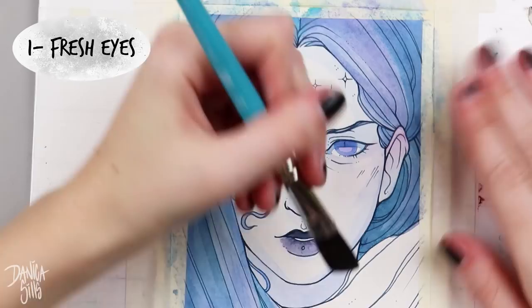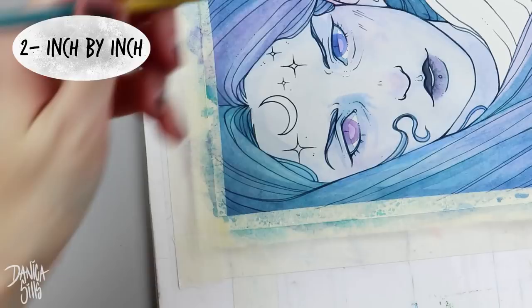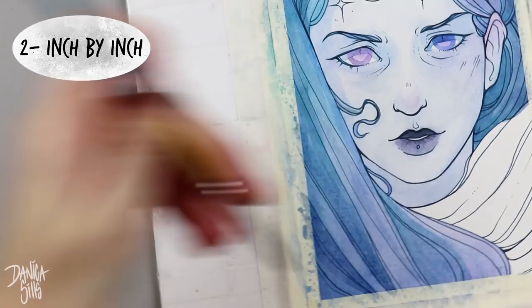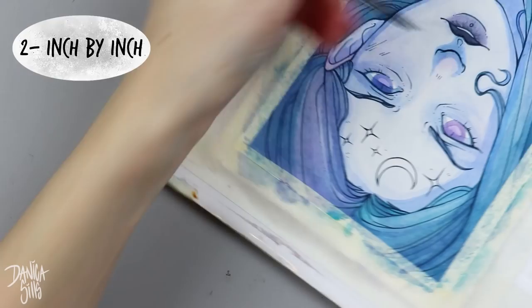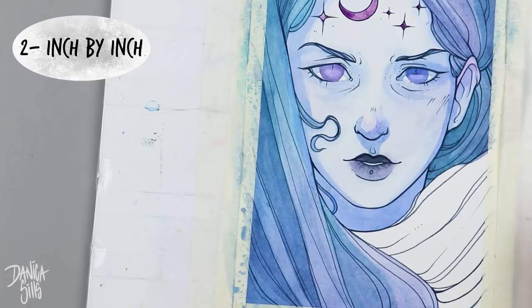Tip number two is the inch-by-inch method. You take a sheet of paper, cut an approximate square inch out of the center, and use it to look at every single square inch of your piece. This is incredibly helpful for seeing areas you may have neglected. I learned this technique in college — I was always completely focused on the focal point, the figure, the face, and I would get a little lazy on other parts of the piece, like fabric folds.